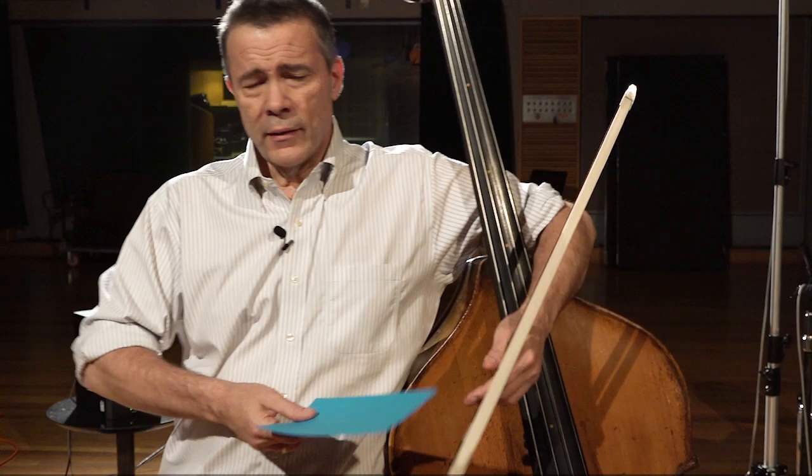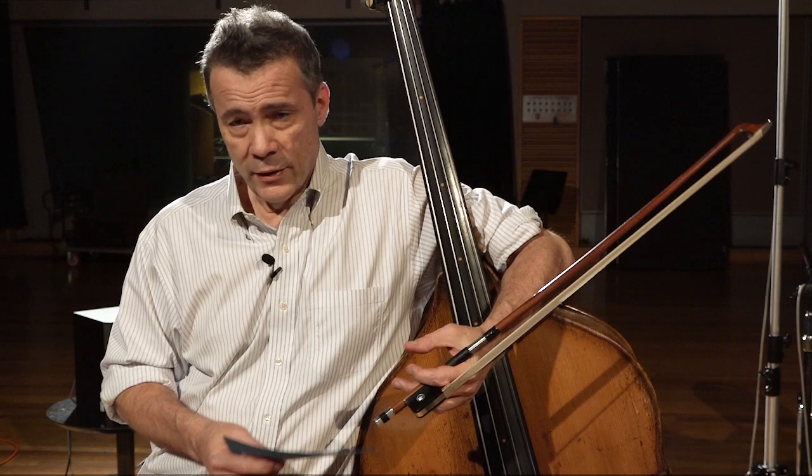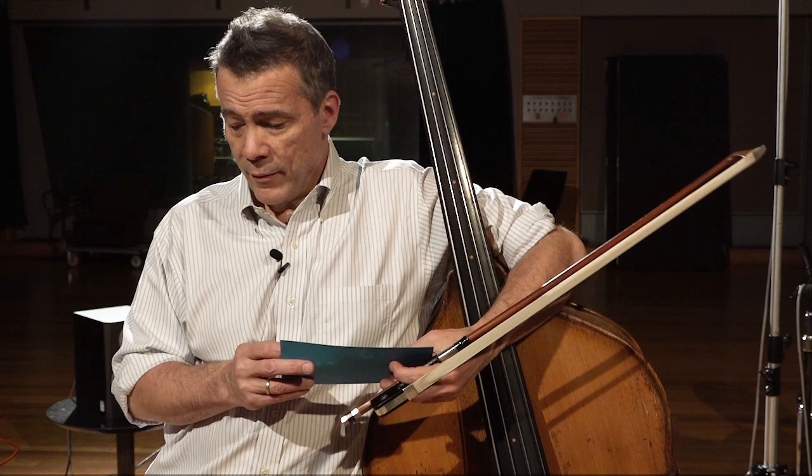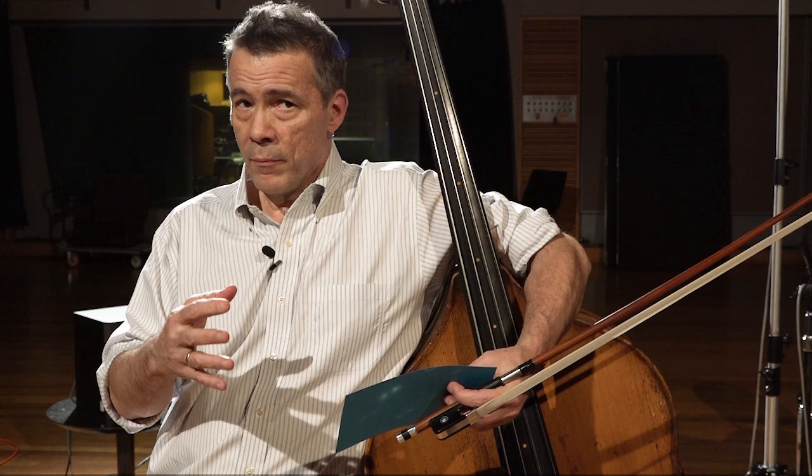How does a double bass fit in a car? It takes a little bit of creativity sometimes. It's very easy if it's a large SUV or a station wagon, but I've never found a car I could not get it into. Actually, one of the hardest ones is certain vans that are configured in ways that make it difficult. But a lot of the time you can put it across the seats, or in the front passenger seat — tilt it a little bit and lean that seat back quite a bit so it takes up some back seat too. With a little bit of creativity I've been able to get it into almost everything.